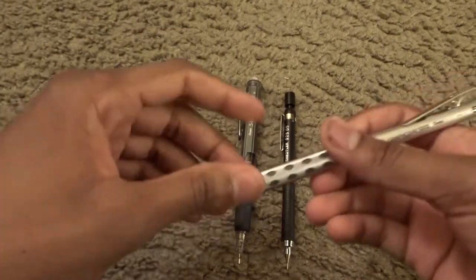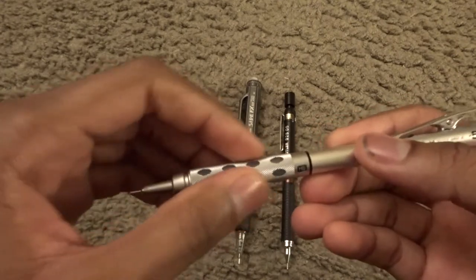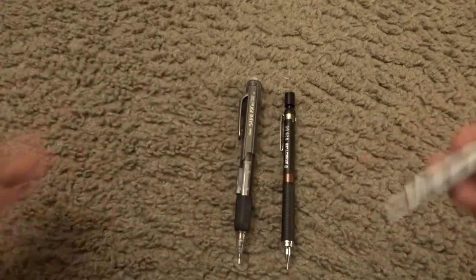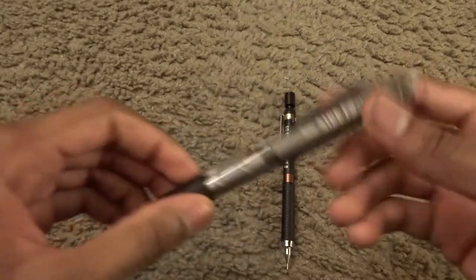Okay, so you think the grips are a bit slippery and the gnarling is quite smooth. So you want something more grippy. Why don't you try the Pentel Side Effects?